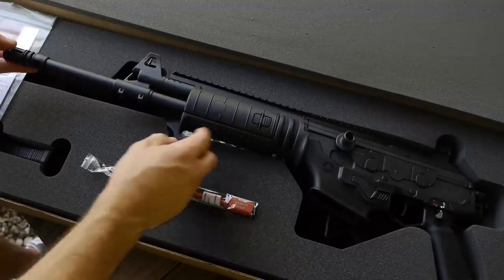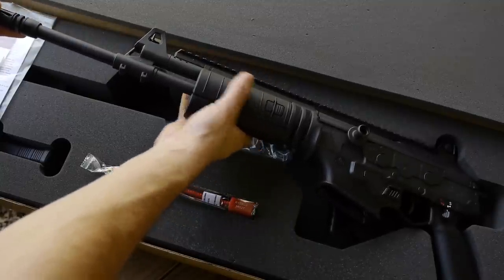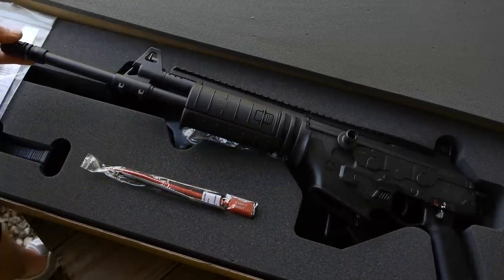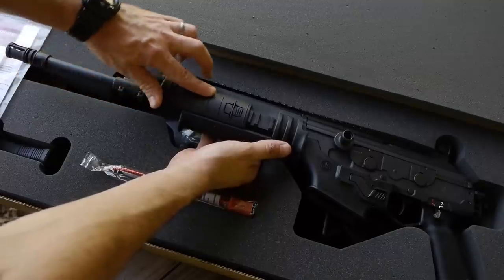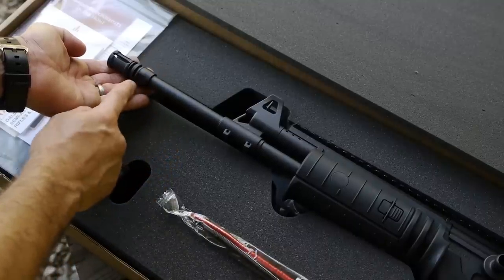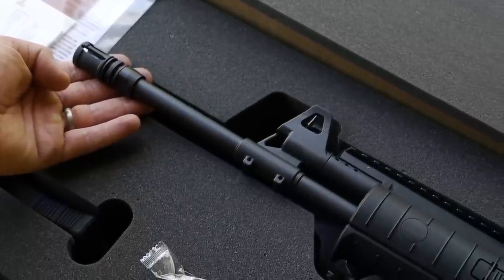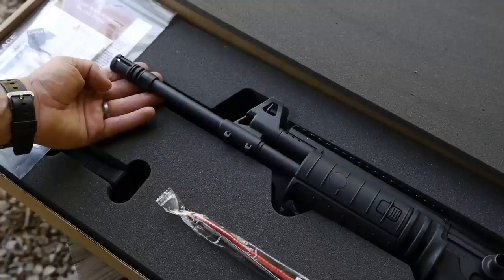The Galil Ace comes with a tri-rail for mounting accessories at 3 o'clock, 6 o'clock, and 9 o'clock. It has nice rail covers, though they're a little girthy. They're very easily removable, exposing the Picatinny rail underneath — you can add ladder covers or slimmer rail covers. You're looking at a threaded barrel — this is a 16-inch barrel, cold hammer forged, 1-in-7 twist. Cold hammer forged barrels tend to be more accurate and more durable than a run-of-the-mill barrel. Standard A2 flash hider.